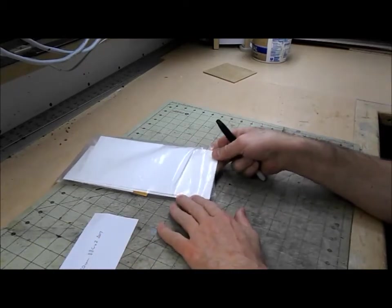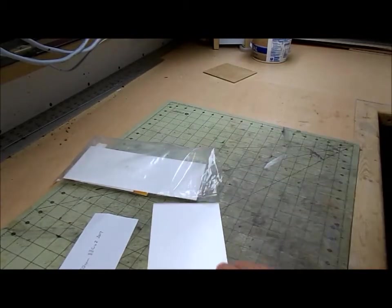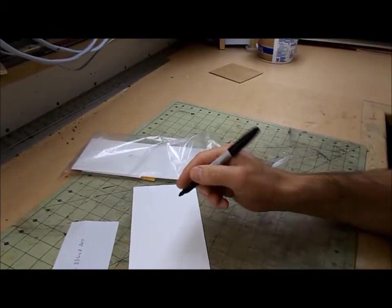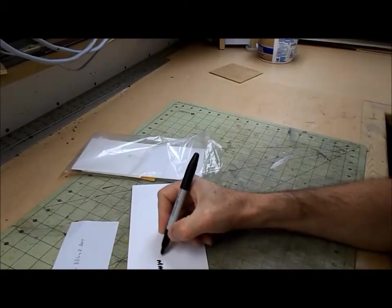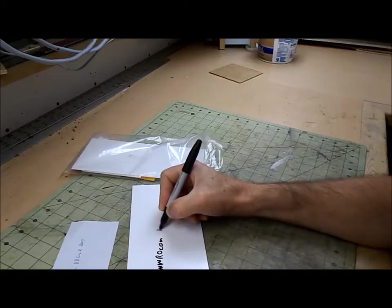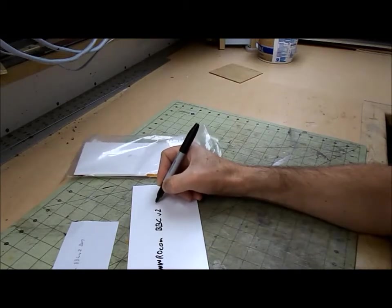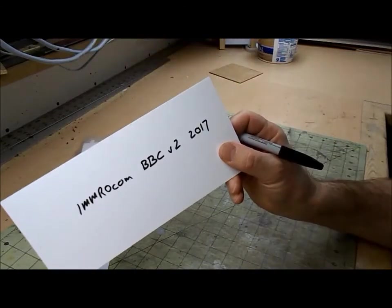One of the rules of the contest says that I have to mark a roof panel. Other videos that I've seen haven't done so, but I'll follow the rules anyway. So here we are: IMMRO.com big build contest version 2, 2017. Alright, there's my mark.